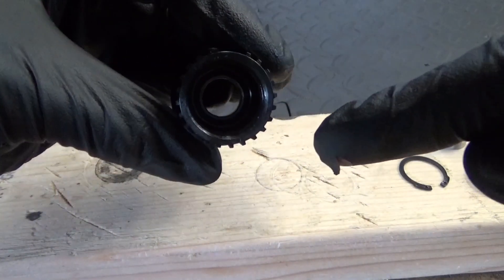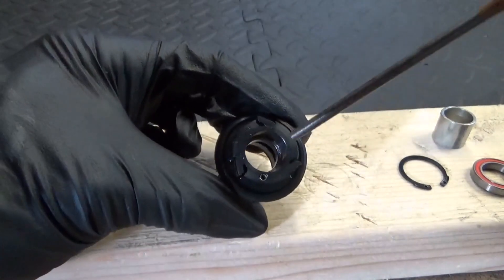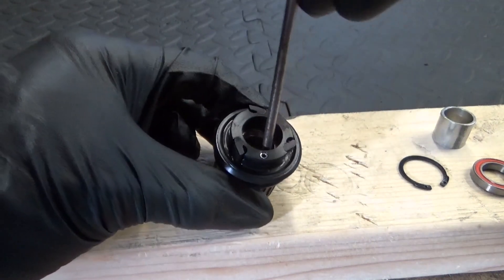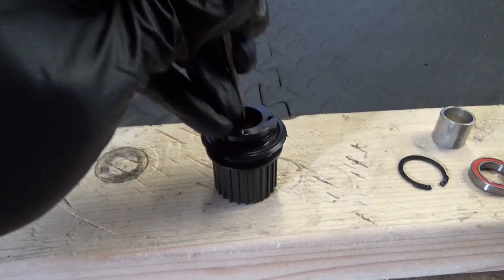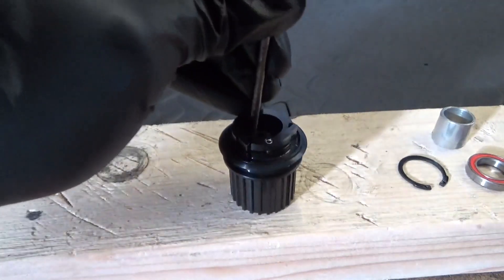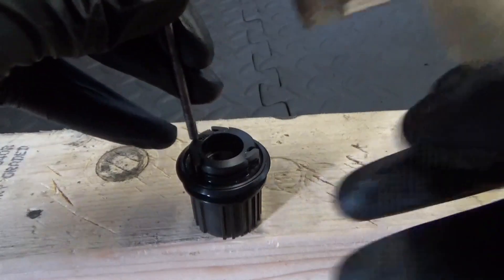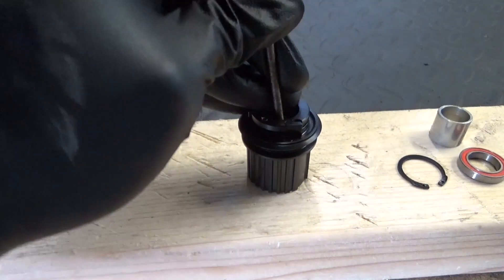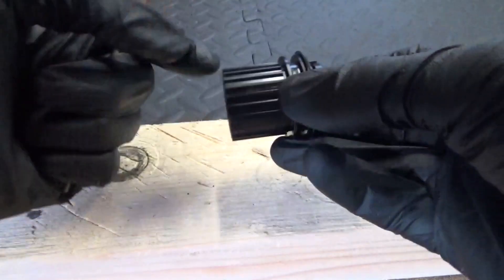Now you've got a bearing down in there. Turn it over and you can just see the edge of the bearing. Now you've removed the circlip, just tap on that edge, working your punch around, giving it a tap, until the bearing drops out of its seat in the bottom.